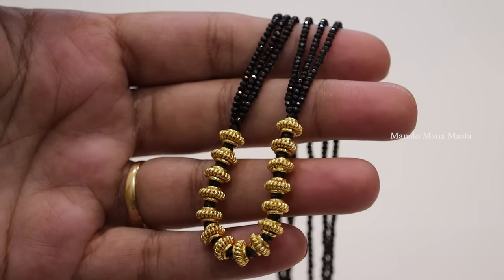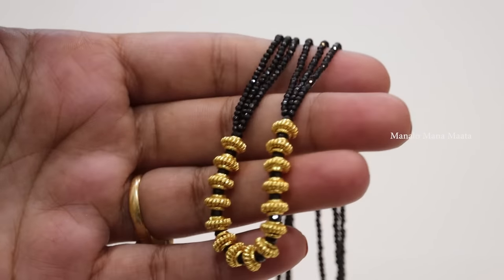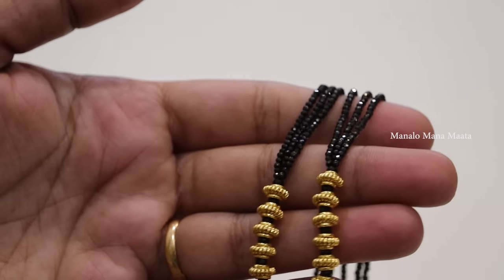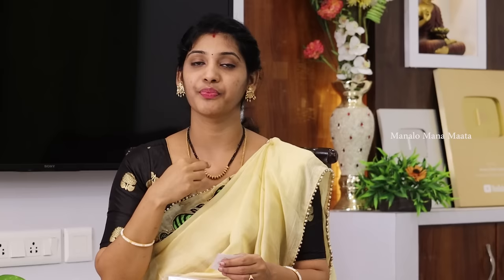First, I have this jewelry. This is in black bits — these are crystals, they are shining. The name is Black Diamonds. Black Diamonds are here. They have little beads. I will change this, and now I have earrings. The jewelry is a set.